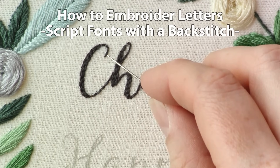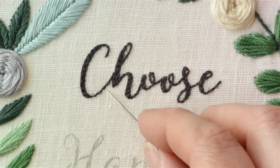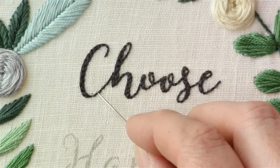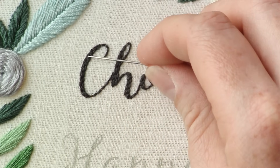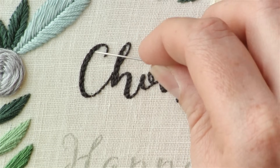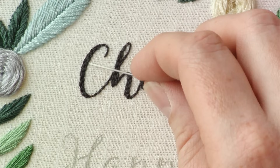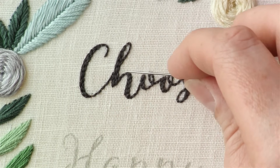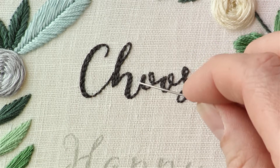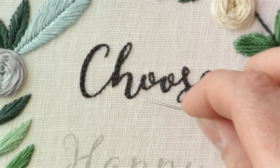To stitch a font with thinner and thicker parts, I like to use a back stitch. For the thinner parts it's just a straight back stitch, but for the thicker parts I've outlined the letter in a back stitch and then filled it in with the back stitch. Depending on how thick the shading is on your letters, you will have multiple rows of back stitches. For these parts I just have an outline and then one more line of back stitching in the middle.